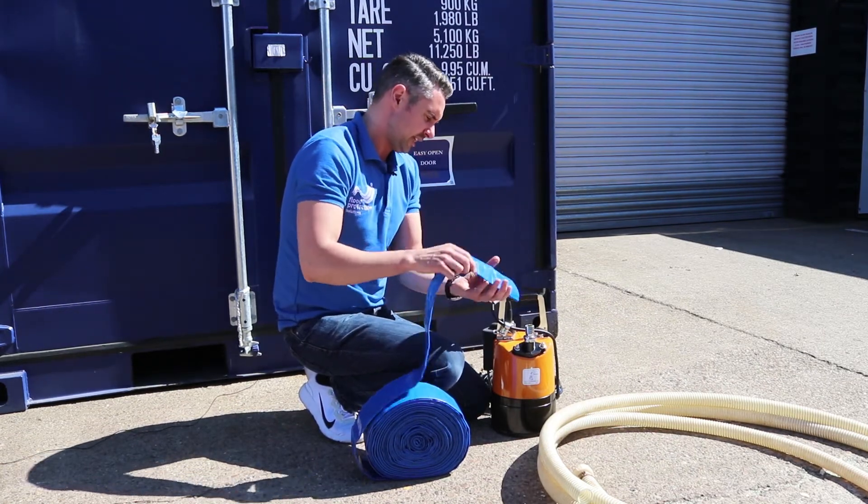Now we have the suction delivery hose — this mainly comes in green or black; this one's a bit weathered so it's faded slightly. As you can see it's very strong, it doesn't kink, and it bends quite easily, so it's ideal if you're going up and over obstacles, up cellar stairs, and things like that.